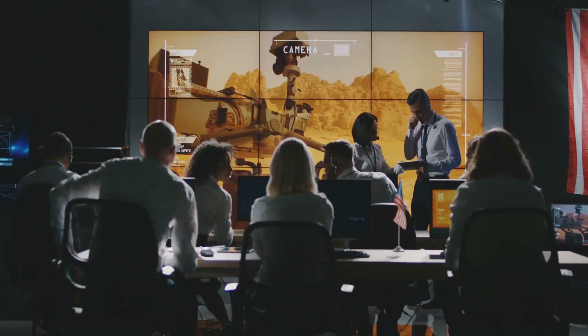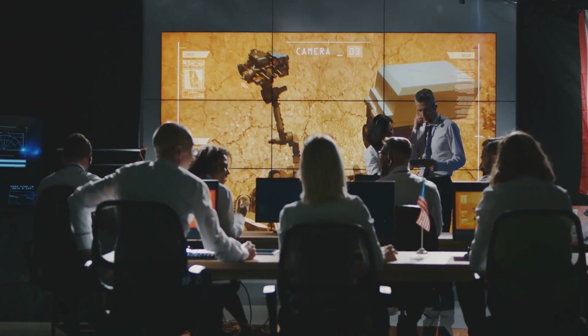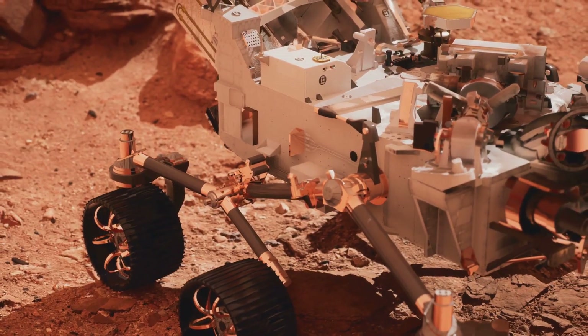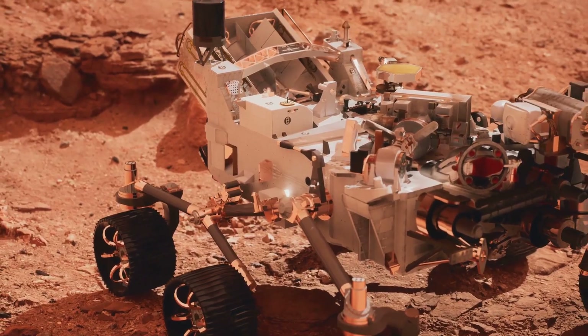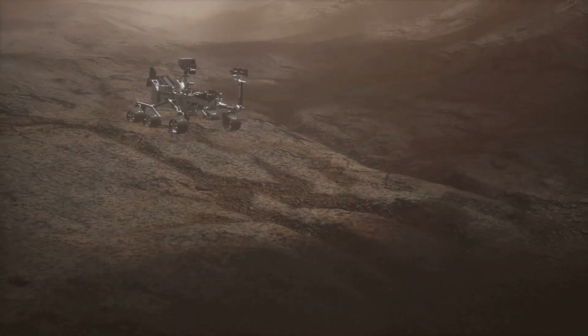And why does NASA want thousands of photos of the same weird doodle? Let's break down the mystery. The secret isn't an alien message or a Martian game — it's pure, brilliant science. Perseverance is packing one of the coolest gadgets NASA's ever sent to another planet: SHERLOCK. That's short for Scanning Habitable Environments with Raman and Luminescence for Organics and Chemicals.